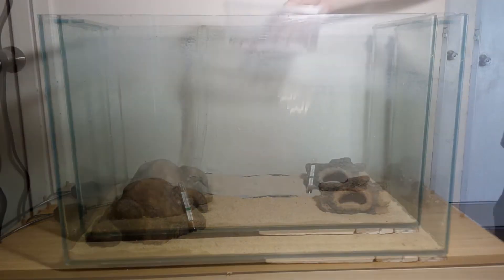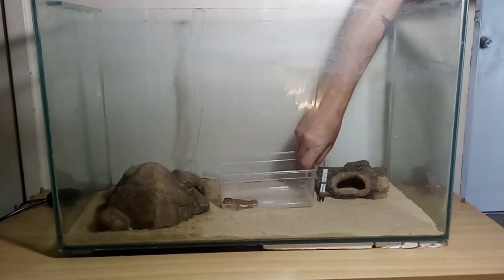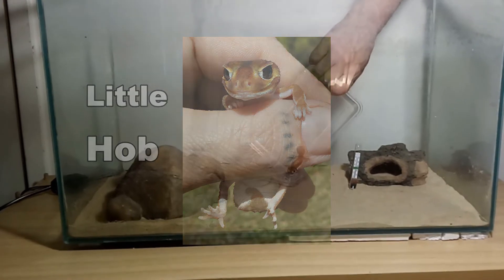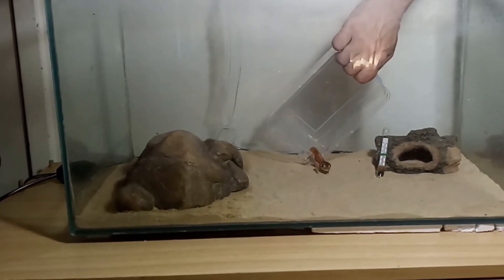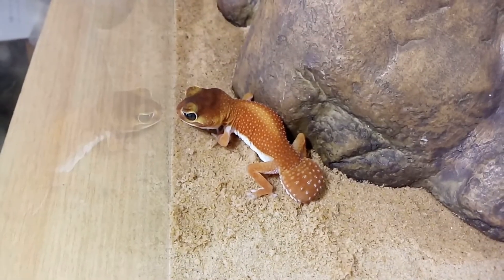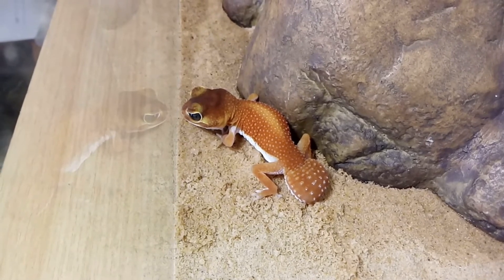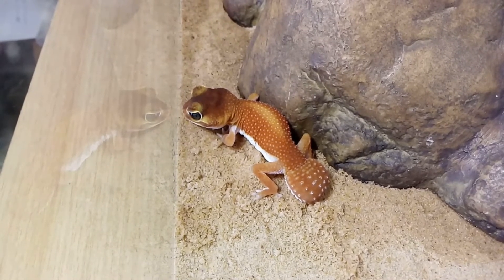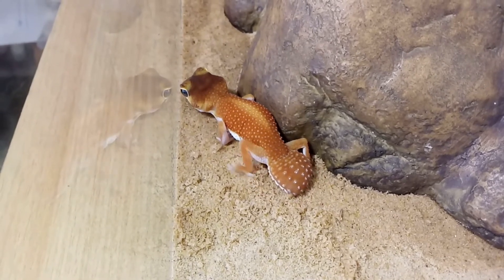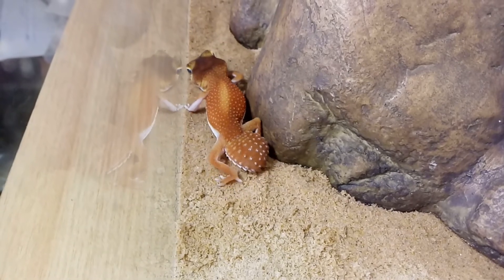I was at the Penrith Reptile Show over the weekend, and I picked myself up a new juvenile knob-tailed gecko. And this is Little Hob. It's an unsexed, patternless morph Levis Levis. And it is a bit flash — even with my colour blindness, I can still see how vivid the colours are with this beautiful little animal. I've got my fingers crossed that this is a little female, so hopefully when she's older I can try pairing her with Dingus, who's also a patternless morph.